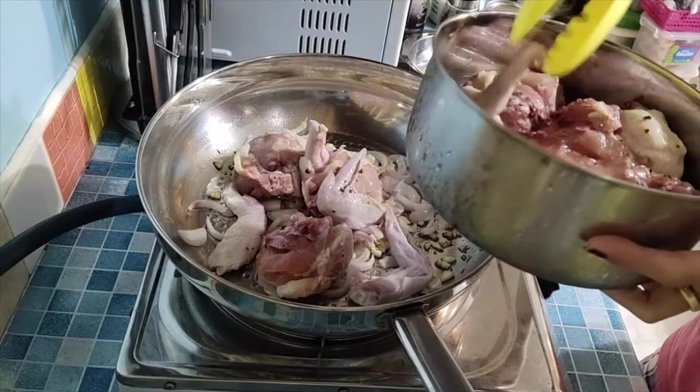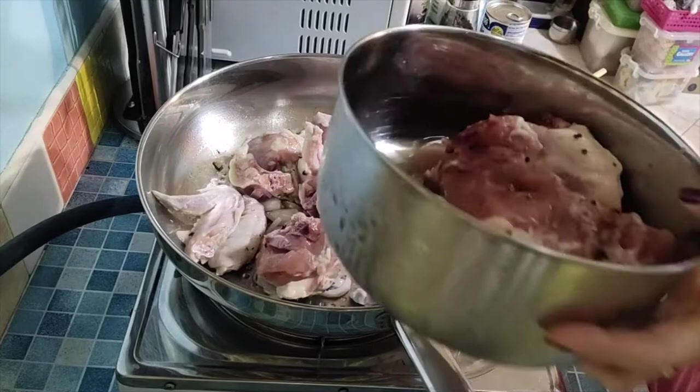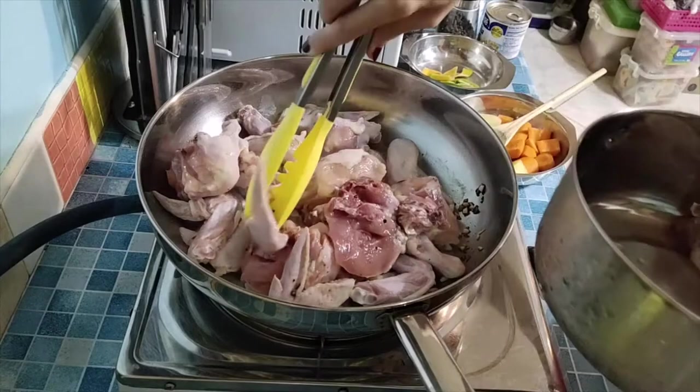I cut them since they were too large — I just removed the wing tip part. This is 1 kg of chicken wings, and this should last us through lunch and dinner.